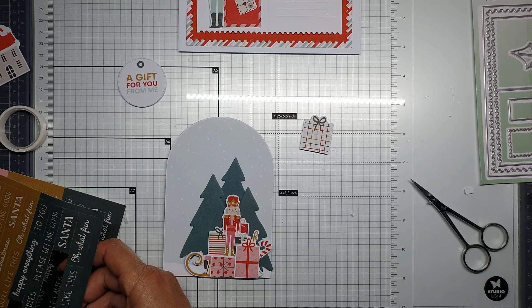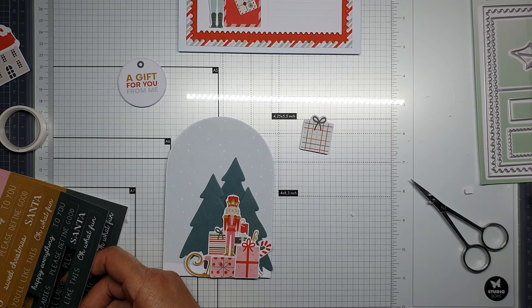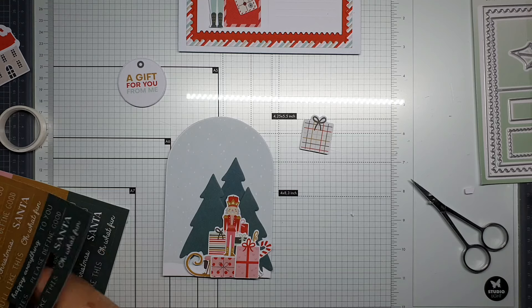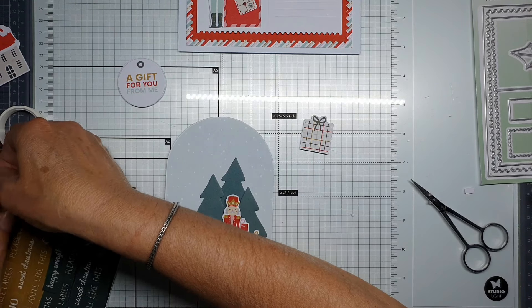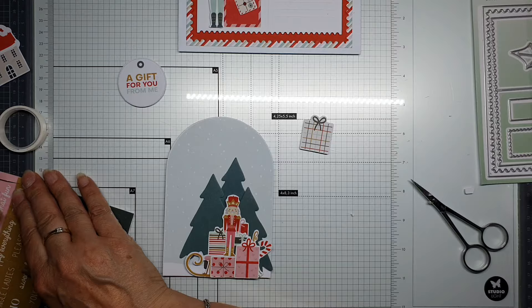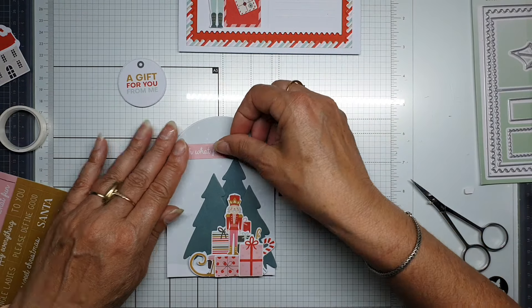You like this — 'Oh What Fun'! You like this? Well, let's do it in pink. Oh, what fun! I think that's nice — 'Oh What Fun' in the pink color.